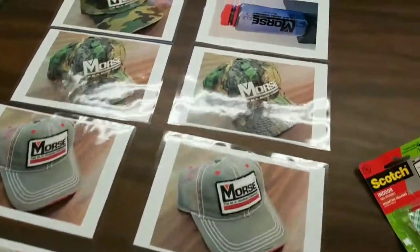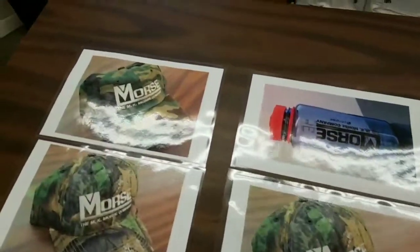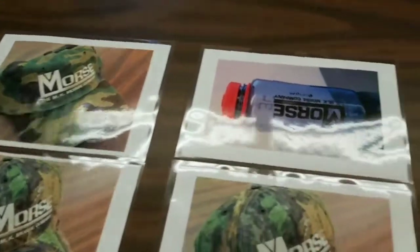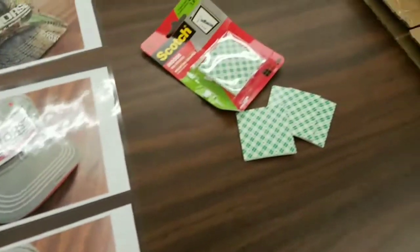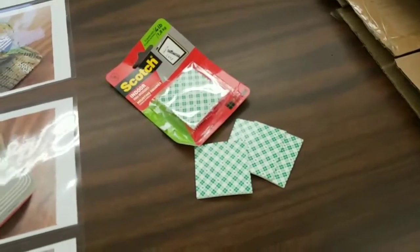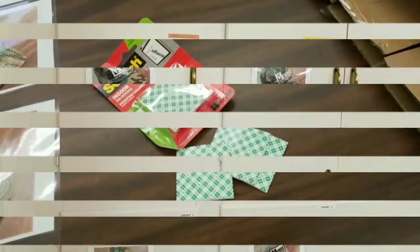I have laminated them. I then went to the better cutter out in the main office and trimmed them down so they weren't full page sizes — more to fit. Now I'm going to attach them to the appropriate cabinets with these little Scotch stick-its. I love these things.